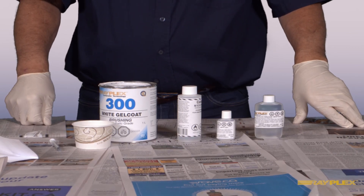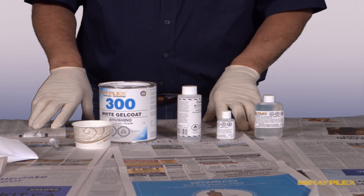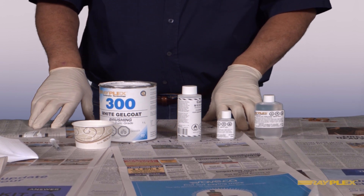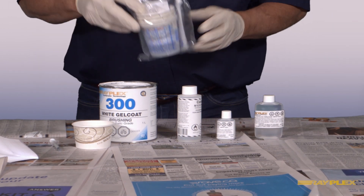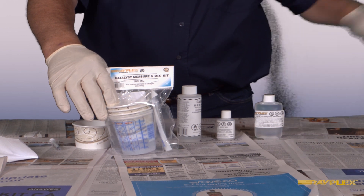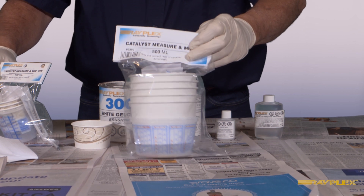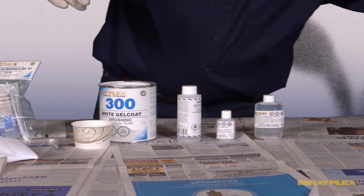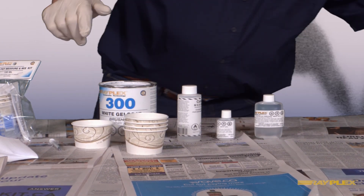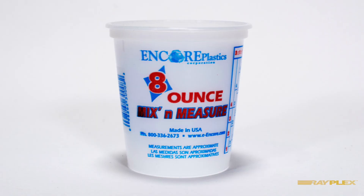One of the most common questions I get asked is: how do I get the correct catalyst ratio? With this in mind, we developed the catalyst measure and mix container system. We have both a 100 milliliter and a 500 milliliter kit for mixing either gel coat or resin. These kits come with four mixing tubs, plus a graduated container for measuring the volume of gel coat or resin that you want to blend in.